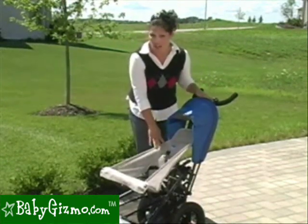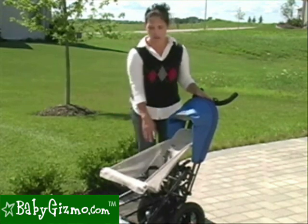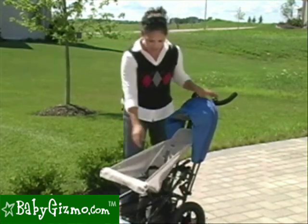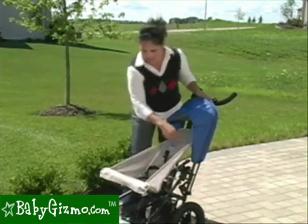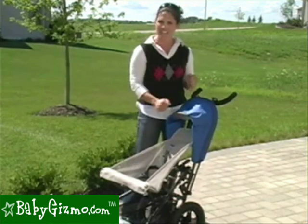The seat is only for six months and up, just because it doesn't have a flat recline. But you can use it as a travel system — if you get the car seat adapters, all you have to do is remove the seat, which is super easy. For Maxi-Cosi or Graco, those are the infant car seats that it accepts.